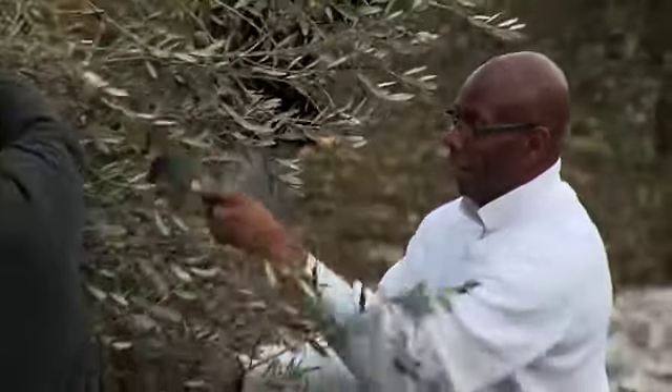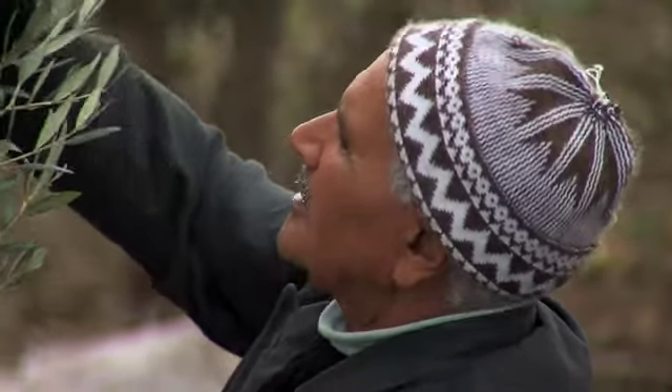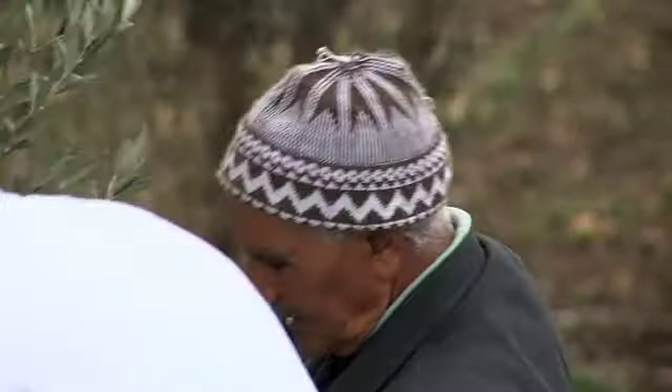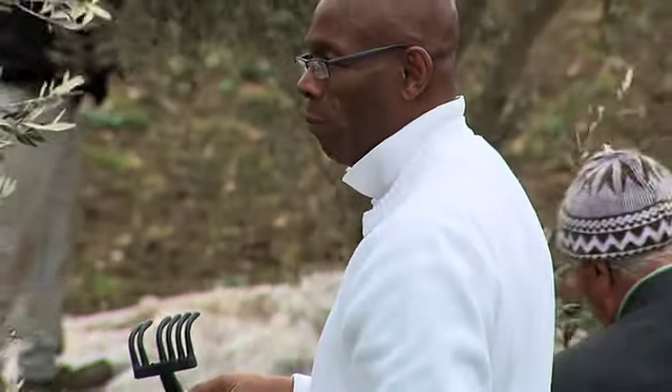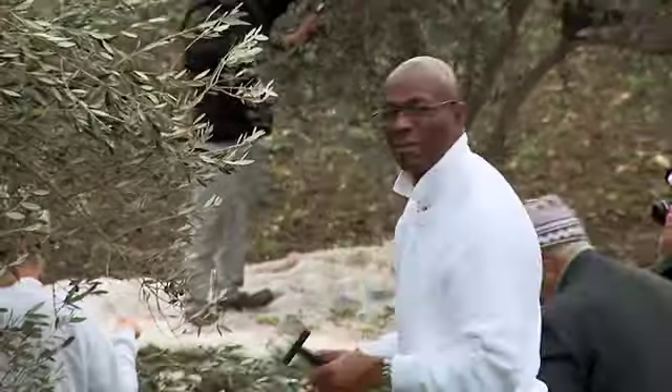We are helping the local farmers pick olives. What a fun experience in my white cashmere sweater. Tell me how it tastes, John. Bitter.